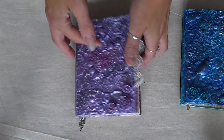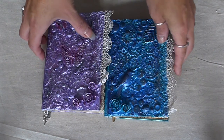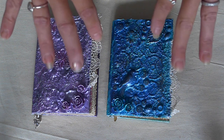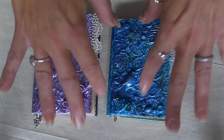So those are the two notebooks. I know that the two ladies these are going to will be able to replace the inserts and decorate them if they want to. I hope you like them, and I hope the ladies who are going to get them like them. I really appreciate you supporting my channel — thanks again for watching and I'll see you soon. Bye!